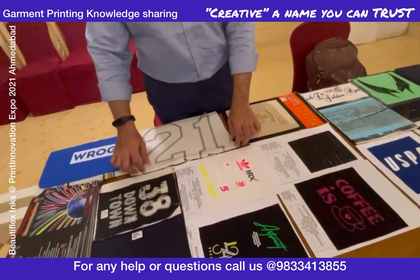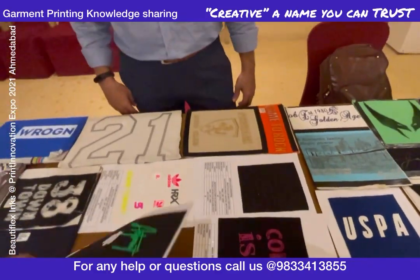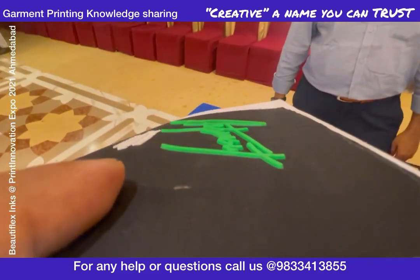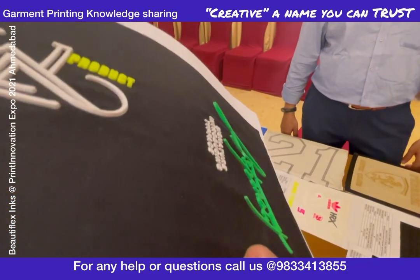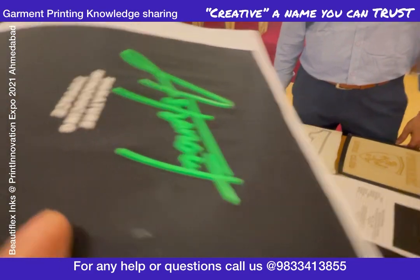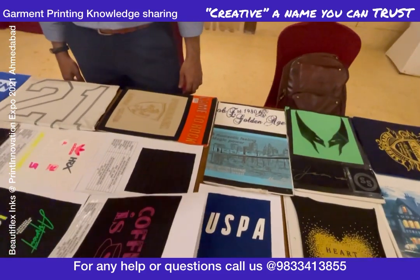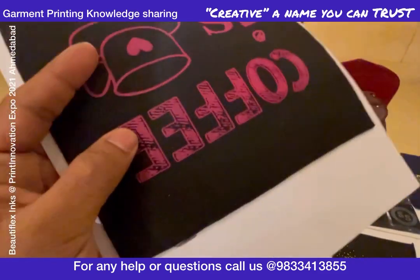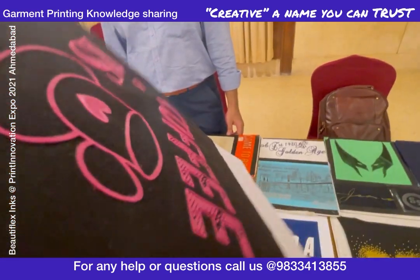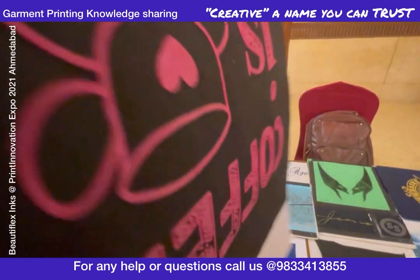We have an overall view of what we have. People are interested in high density inks — HD, we call it. This is HD printing; I might upload a different technical video. This is not on vinyl — whenever you compare screen and vinyl, you compare quality, quantity, and even cost. Whatever cost the screen can give, nothing can give you quality like screen. But when it comes to customized printing and multicolor printing, DTF is an option, so we have both options for you.